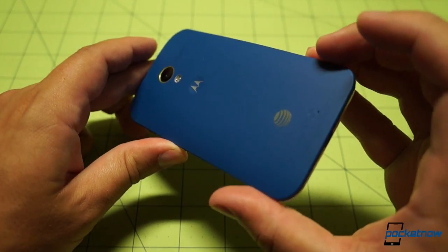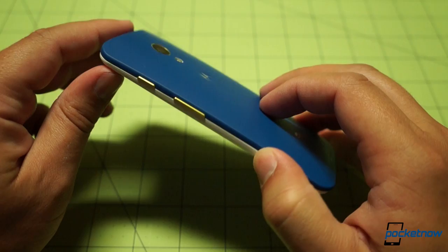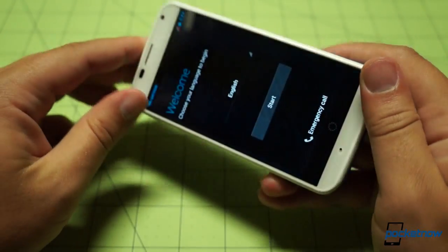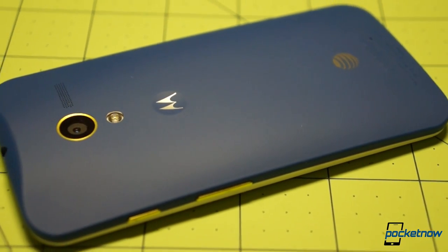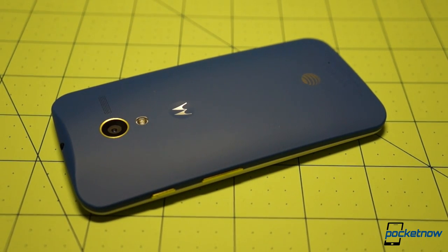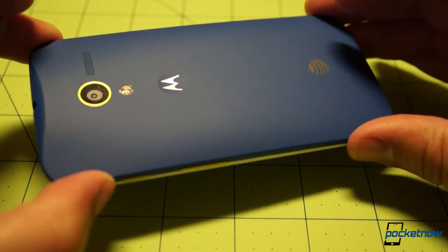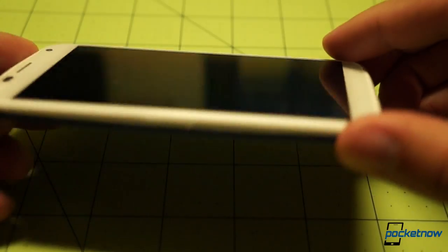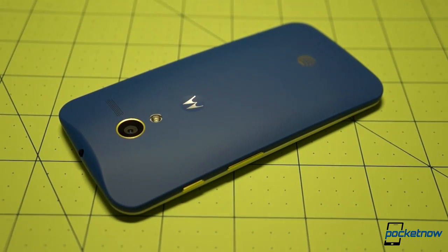Really, just a quick look at a customized Moto X — royal blue, yellow accents on the buttons, and a white faceplate. Folks, do you love it? Do you hate it? Would you have done something differently? Would you have done everything differently? Most importantly, do you have questions about the process? Please drop us a line down below. We hope you've enjoyed this quick look at our customized Moto X at Pocketnow.